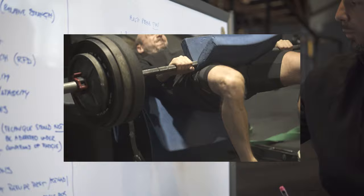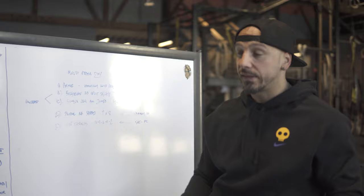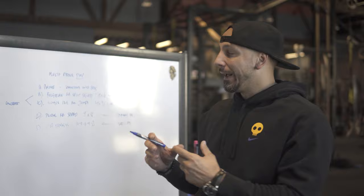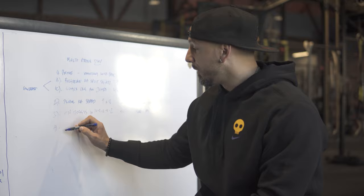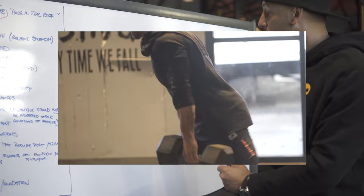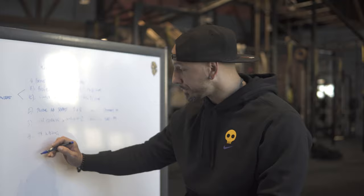With hip thrusts, I started doing a 10-8-6-4-2 rest pause training — intensification strategies for hypertrophy. I went three sets with pauses. Number four, we went to metabolic stress — dumbbell walking lunges, pretty heavy but for high reps, doing pauses at the end, holding that position when I would stop.